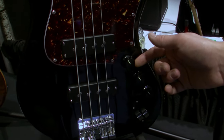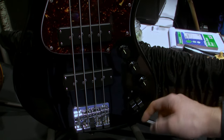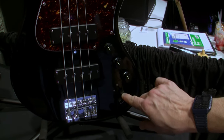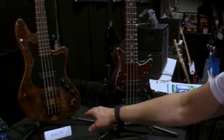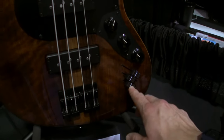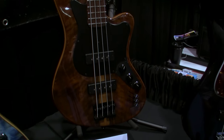All my basses feature Nordstrand electronics — volume blend, push-pull to bypass the preamp, tone knob, and graphic EQ sliders. The other models include treble, mids, and bass controls. The little guy only has treble and bass because that's all I could fit in there.